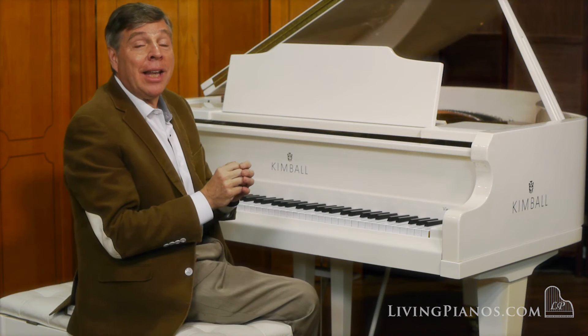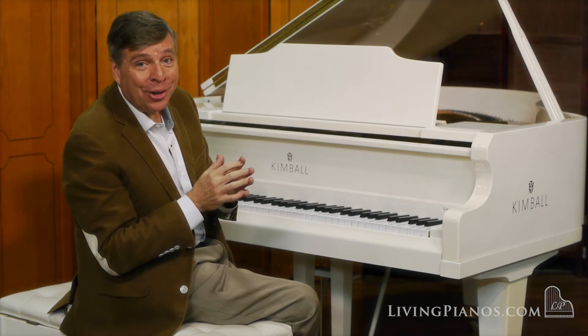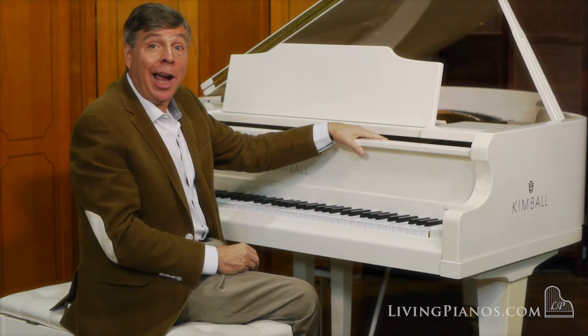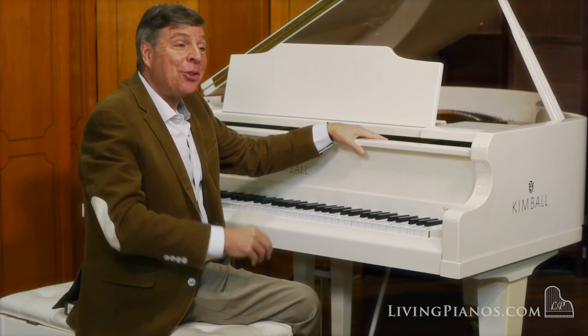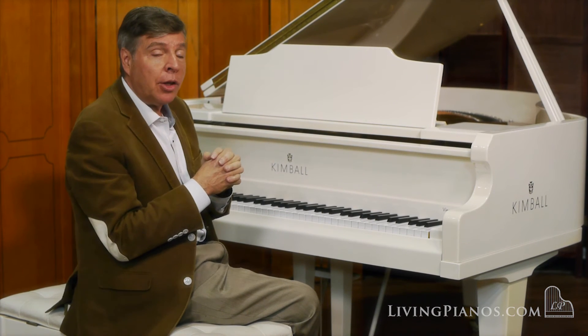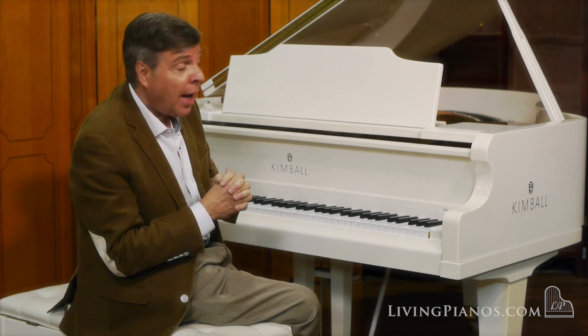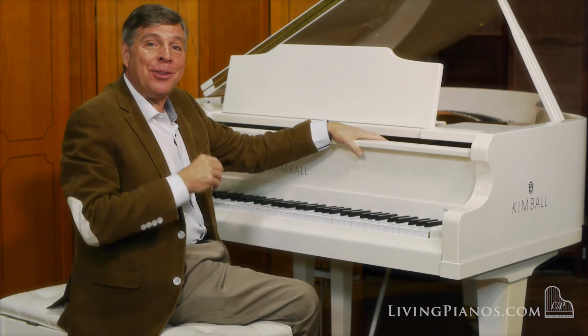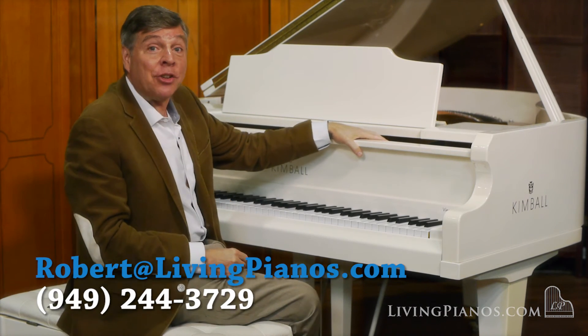It's really a pleasure to play an instrument that can respond with every subtlety of touch. And also, it's unusual to find a beautiful ivory piano like this. So if you're looking for something that is this size and appreciate the European sound of Bösendorfer, and like a piano that will highlight your room, this Kimball could be just the piano for you. Thanks so much.